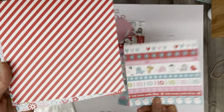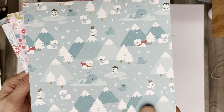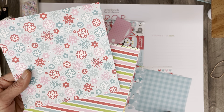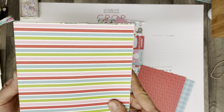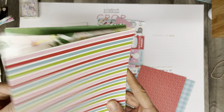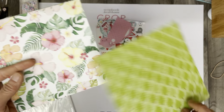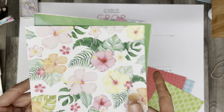I will get use out of all of these papers. I think they will be handy in creating my December Daily, so I love that I have these little samplers because these are exactly the right size I can use for my album.